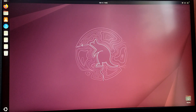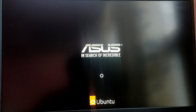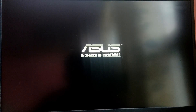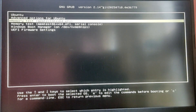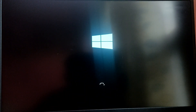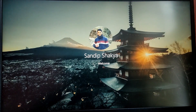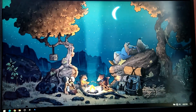Now let's reboot and try to boot into Windows. Use the Windows Boot Manager to boot into Windows. That's it for the video, guys. Thank you for watching — I hope you found this video helpful. If you did, please leave a like and subscribe to my channel.